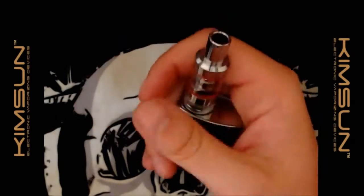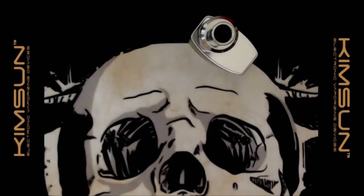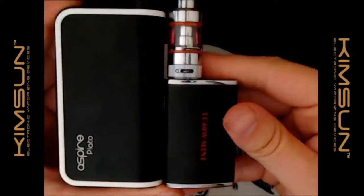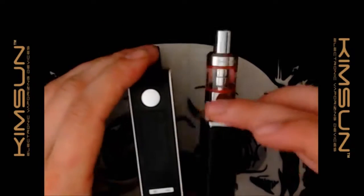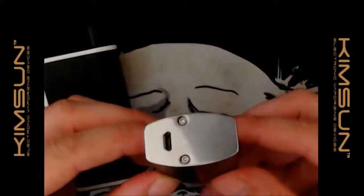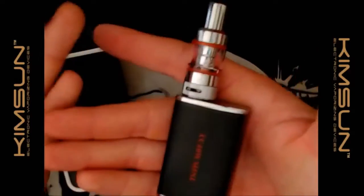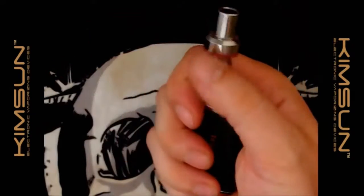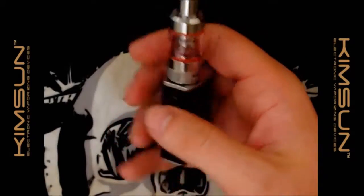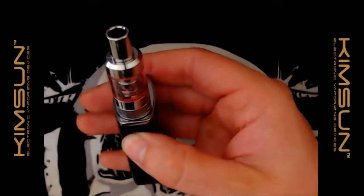It fits nicely in the hand — it is very tiny indeed. Comparing it to the Aspire Plato, it's more or less the same height but smaller and very very thin. It has a slight curvedness to it so it sits nicely in the hand — a nice stealth mod. It's good for a finger fire or thumb fire, works for anyone.